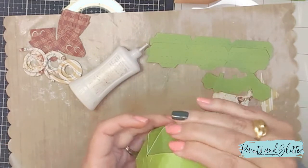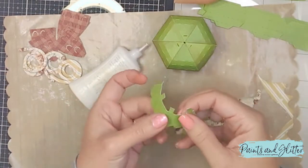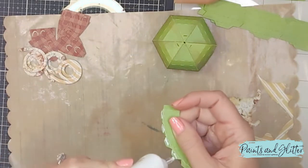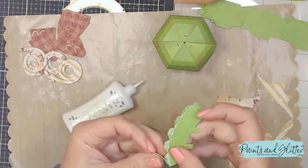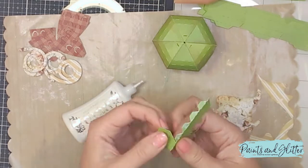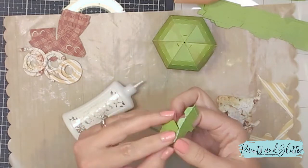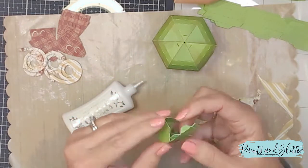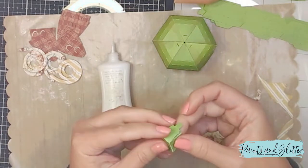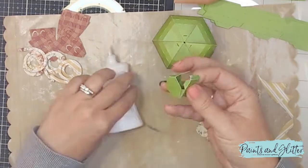I'm now grabbing what will be the stem of the box. It has all those little tabs that fold right underneath the little hexagon portion. All you have to do is press — I try to press from underneath the paper once it makes contact — and make sure all of those angles are absolutely straight. That's really important to make sure everything fits correctly.